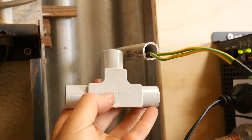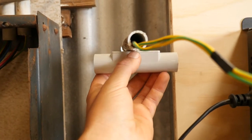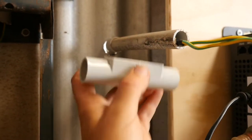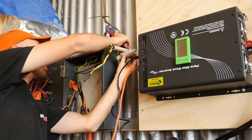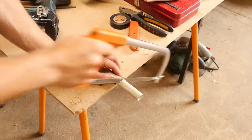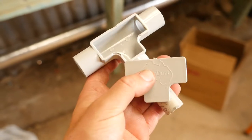This is the T joiner I'm going to be putting on — it's going to sit there with one wire going left and one going right. I'm going to mark where I'm going to put it, cut that off and stick these in, then feed one wire to the left and one to the right. The T conduit has an inspection plate, so I can use that to divert the wires when I push it on.